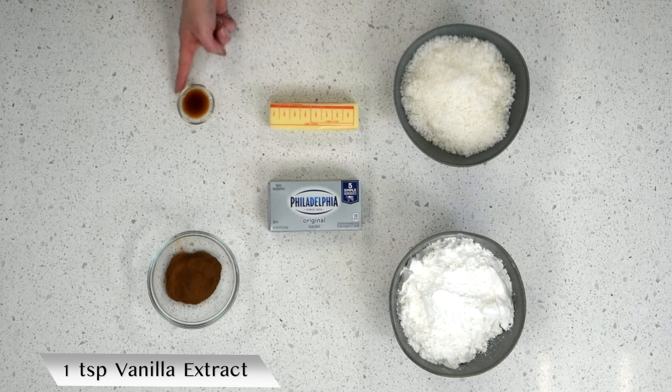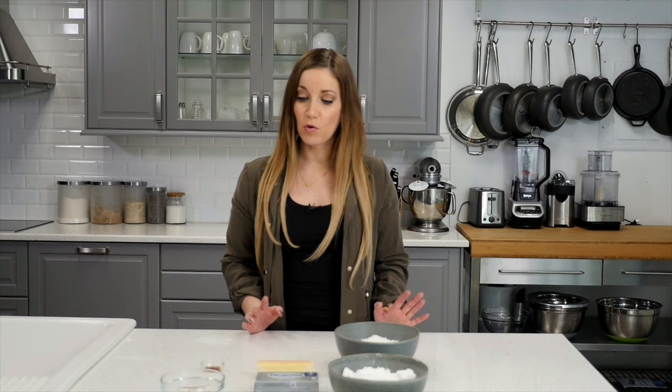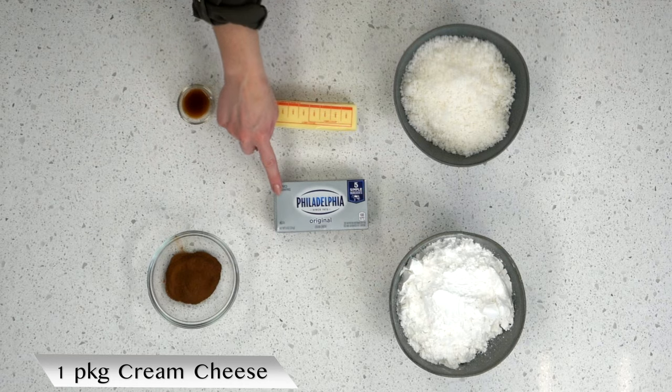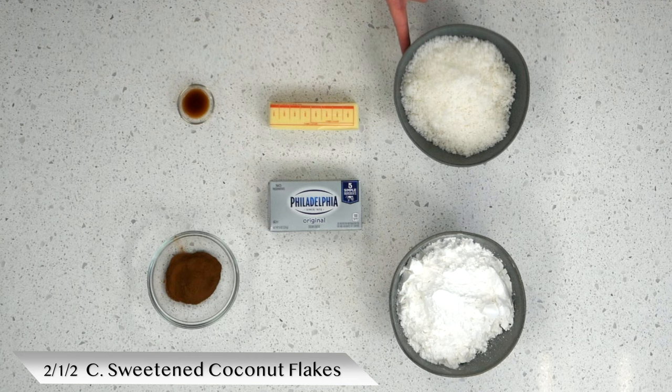The ingredients you'll need for this recipe are: one teaspoon of vanilla extract, three tablespoons of ground cinnamon — you may need a little bit more, but I'm going to start with three tablespoons — one stick of butter, one package of cream cheese, two and a half cups of powdered sugar, and two and a half cups of sweetened coconut flakes.